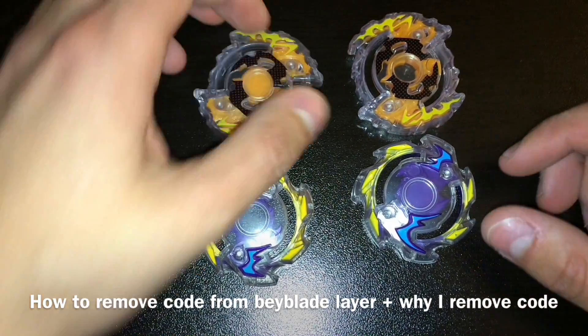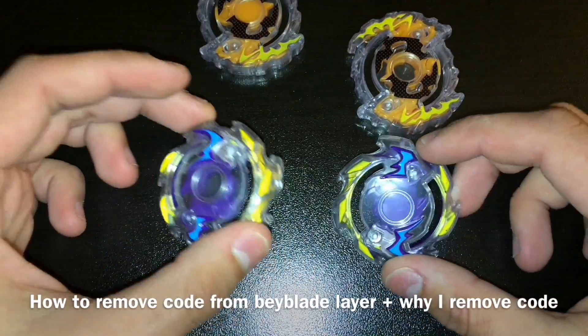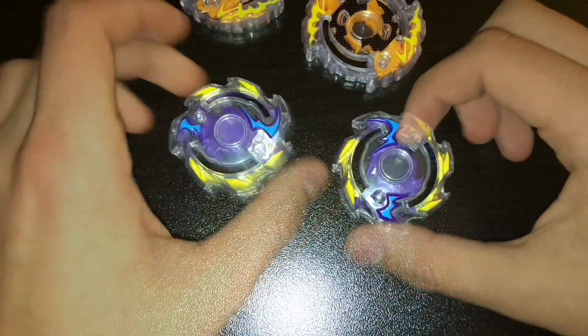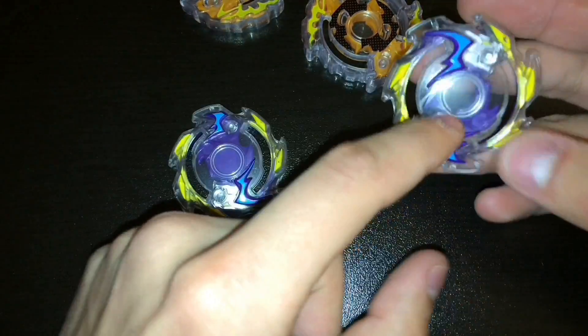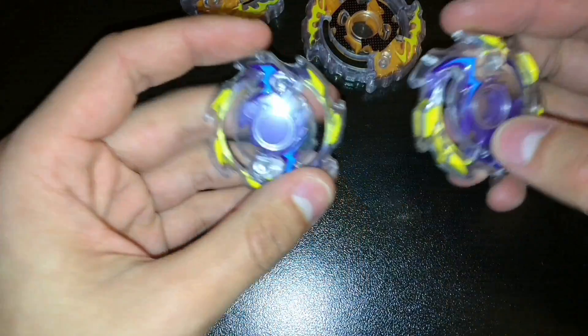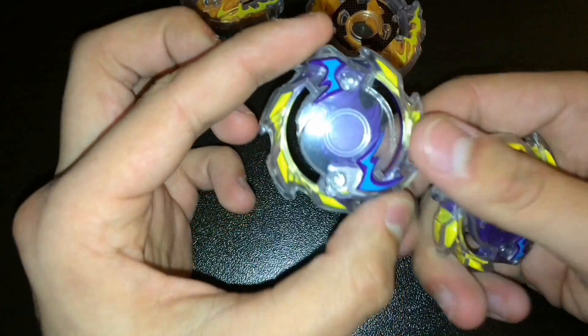Hi, so I'm going to show you how to remove your code from your bey. On my videos I get asked why or how to remove the code, and I'm explaining why I do it. I want my bey to look a lot nicer than the original Hasbro.